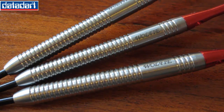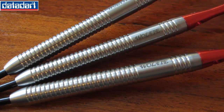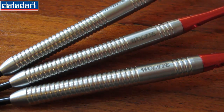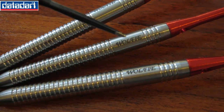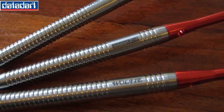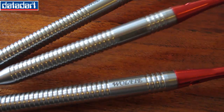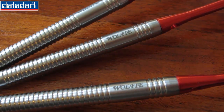The grip level is probably a one and a half or maybe a two on a scale of one to five. It definitely slides off the fingers really nicely — not aggressively gripped at all. Here you can see the Wolfie logo, and if you flip it over you have the Data Dart logo on the other side, which is a nice detail. Keep in mind this is a 95% tungsten dart.